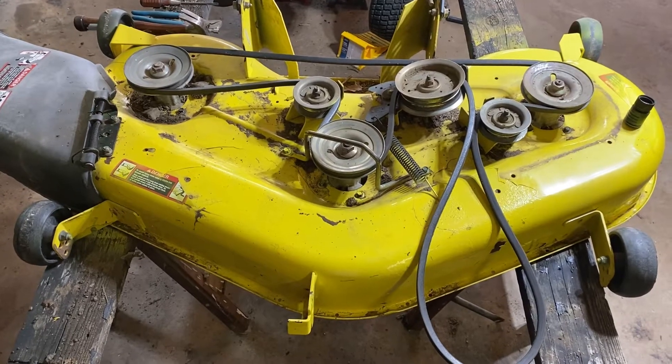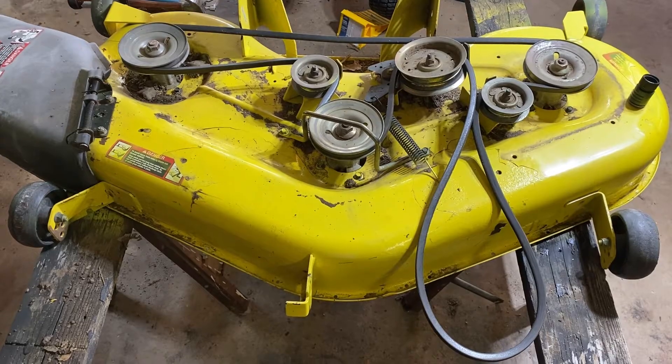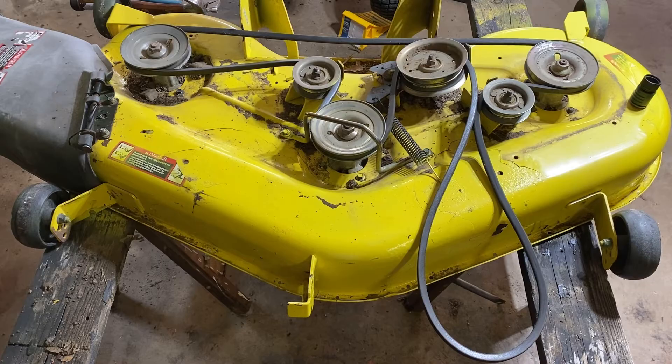Mower Mike here from our Texas HQ. Today I'm just going to show you the deck belt routing for a John Deere lawnmower. I know the pictures online suck, so I figured I'd shoot a video.